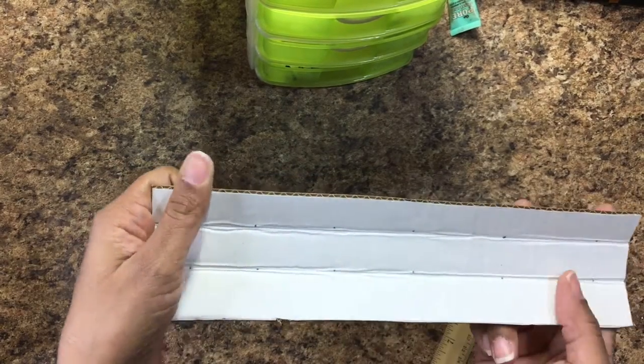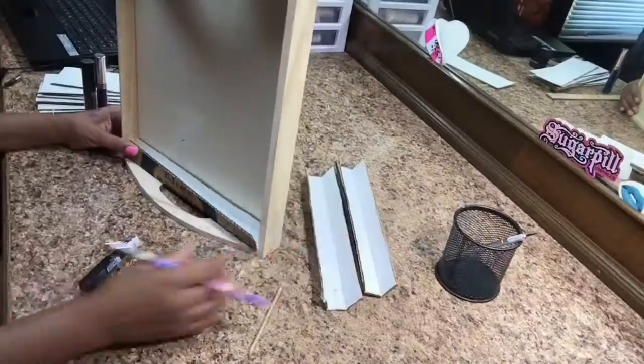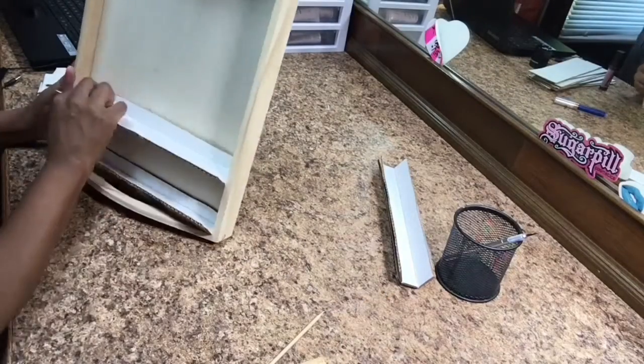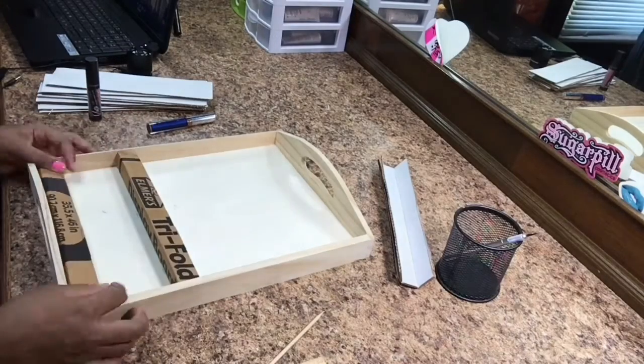To measure the height of where I placed each shelf, it differed depending on which brands of lipstick I was entering into my various trays. I will just use the lipsticks as a guideline for the height at which I want the shelves to be.